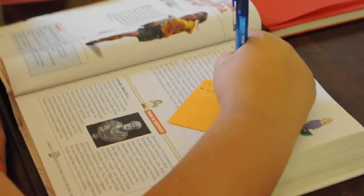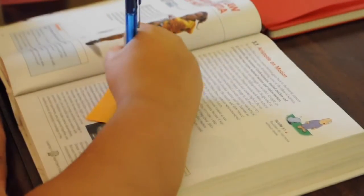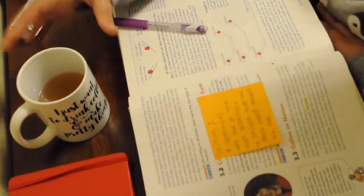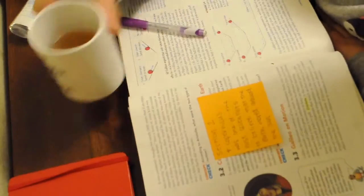As I read each section, I took a sticky note and posted it on each section, kind of like a summary. Now this is a different time, but I'm doing the same thing, but drinking tea this time.